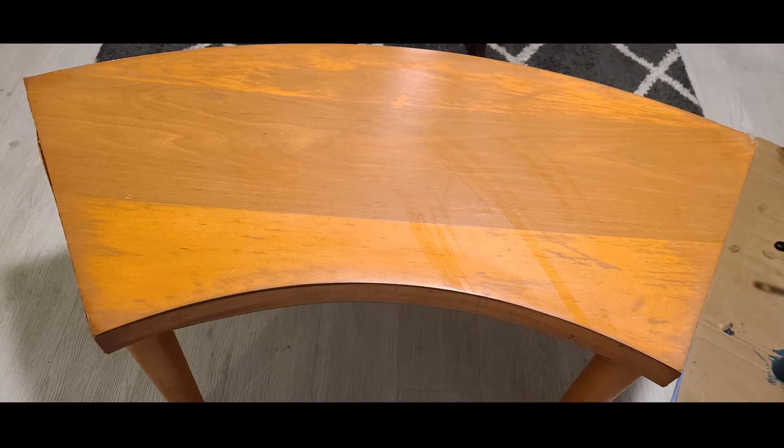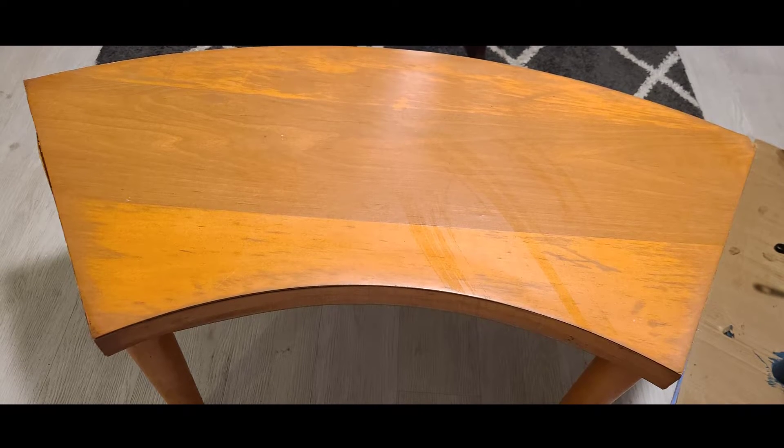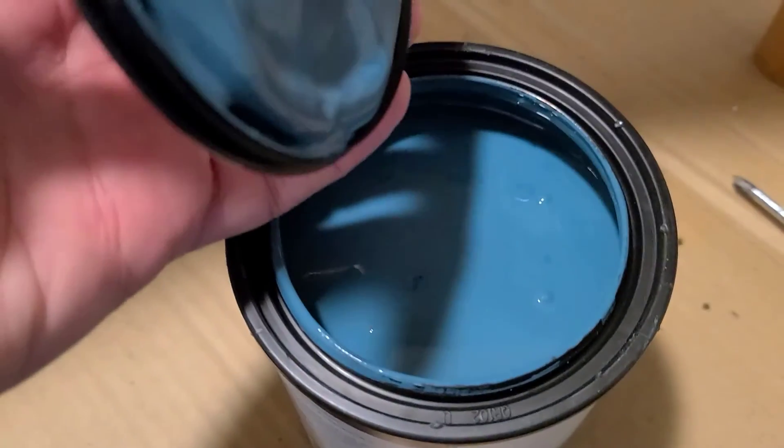In order to test this paint I decided to work on a project I've been putting off for a while. I purchased these old department store display tables at my local Restore and wanted to turn them into benches to add some additional outdoor seating. The paint I was using was a chalk finish in the color River.